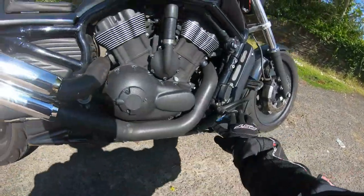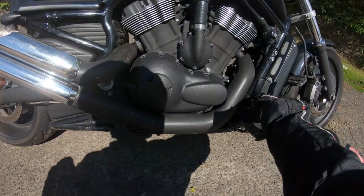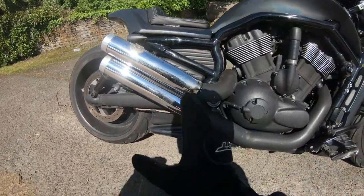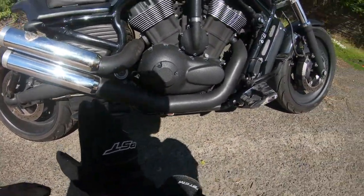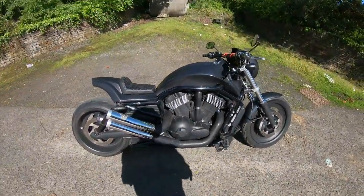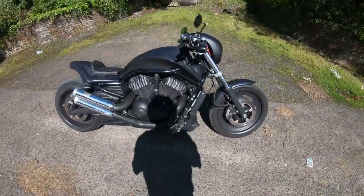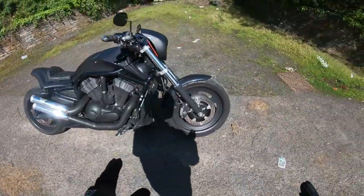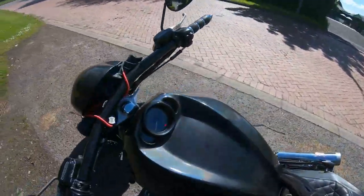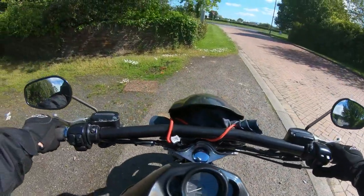A couple of things modified apart from the body kit: the foot pegs have been moved. You can see the reservoir there — it's now moved. And it's got a Toxic exhaust on it, which is very, very loud. But you want to be heard as well as seen on a Harley-Davidson. So that's a nice little walk-around. Let's get on, give it a go, and see what we think of the ride — it is really loud.